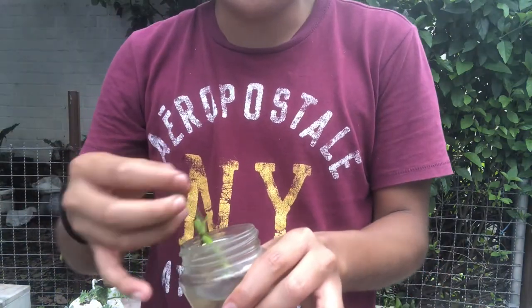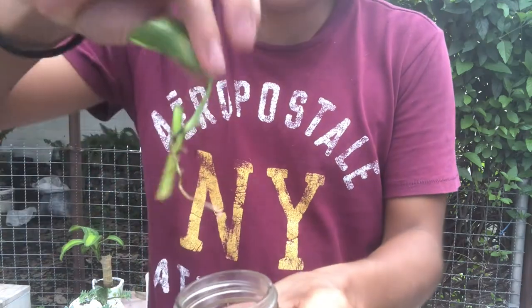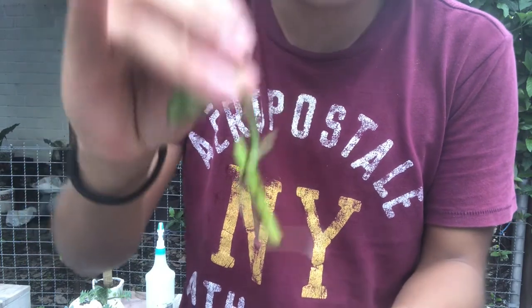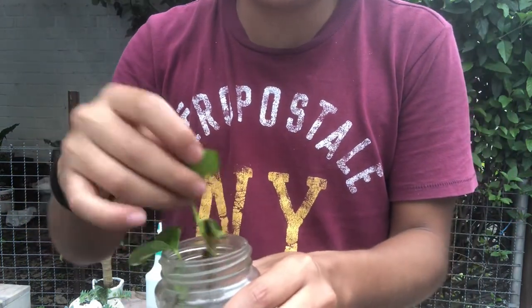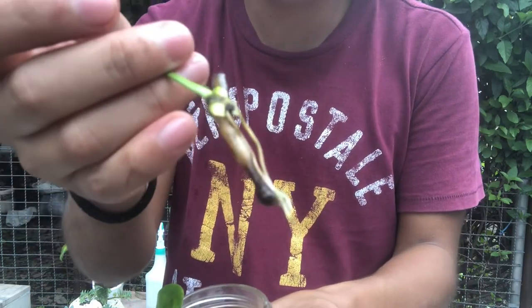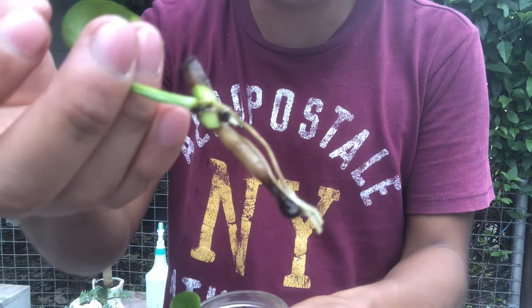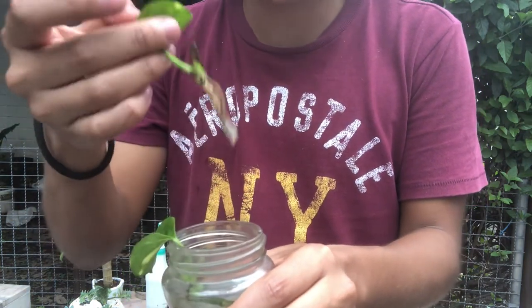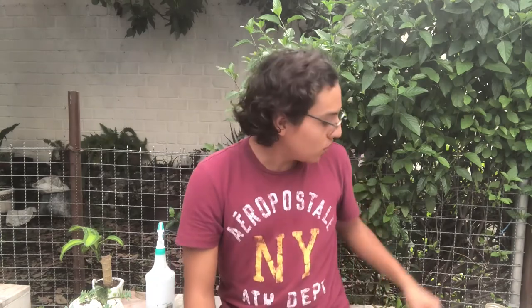I'll show you how this turned out for me — it took around two weeks, but as you can see it is actually growing really well. It's really easy; this is one of the easiest plants to propagate. It has nice roots and I can actually repot this into soil. It's a really nice plant.